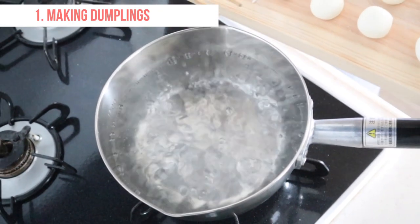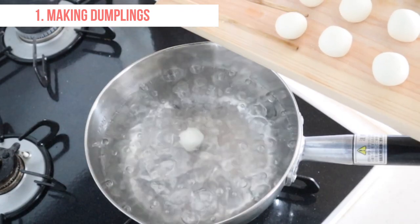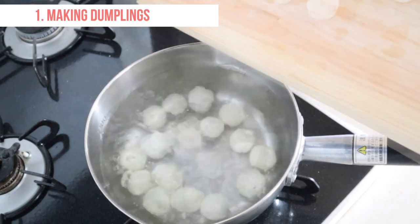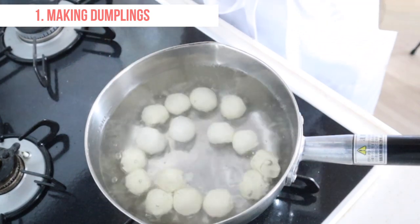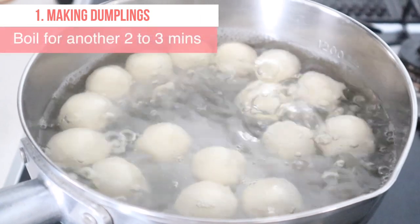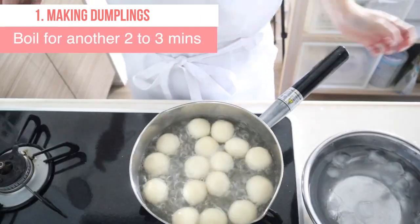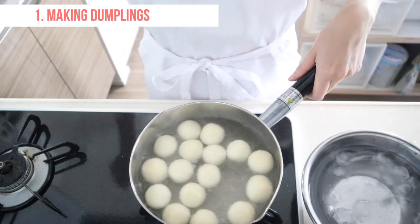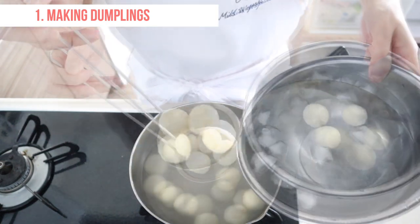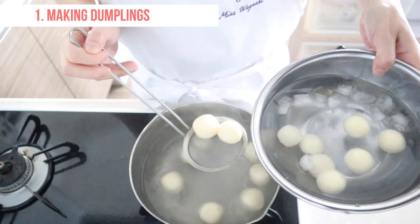Put the water in a pot and bring it to a boil. Add dango to the water. When the dango floats to the surface of the pot, let them boil for another 2 to 3 minutes. The total boiling time is about 5 minutes. Remove the dango from water and cool them in ice water. Dango become more chewy and less sticky by cooling in ice water.